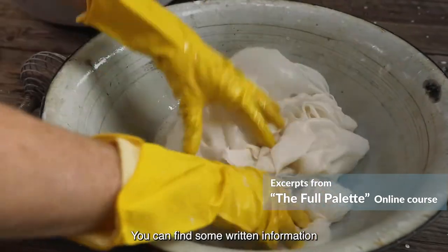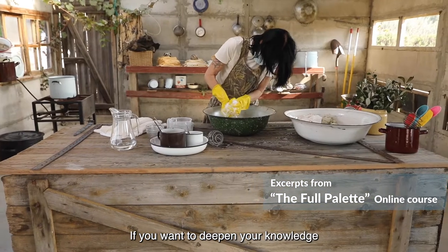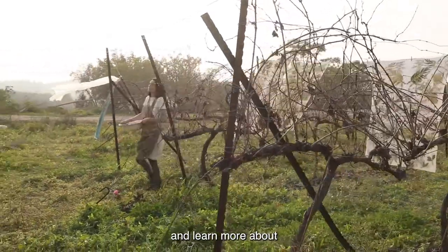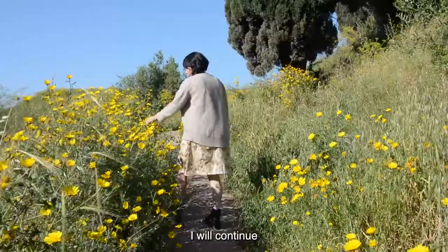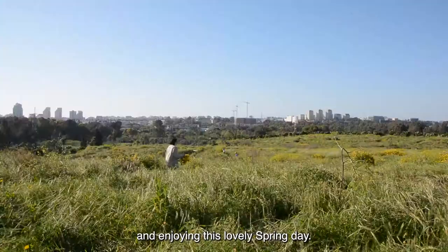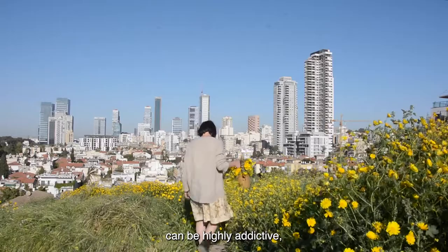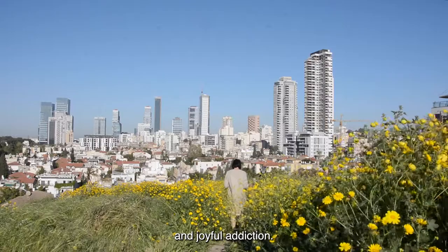You can find some written information about mordanting underneath this video. If you want to deepen your knowledge in botanical printing, I am inviting you to visit my website and learn more about the courses available. I will continue gathering more flowers and enjoying this lovely spring day. I just want to warn you — botanical printing can be highly addictive, but I promise you it will be a creative, eco-friendly, and joyful addiction.